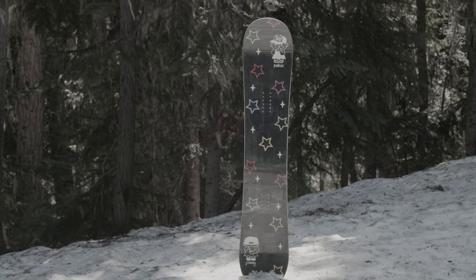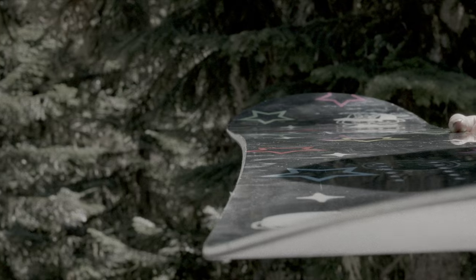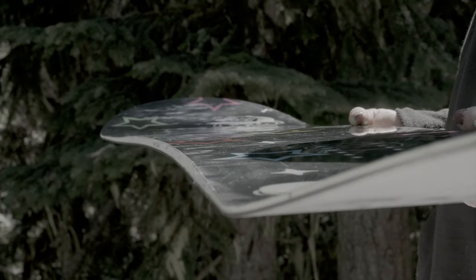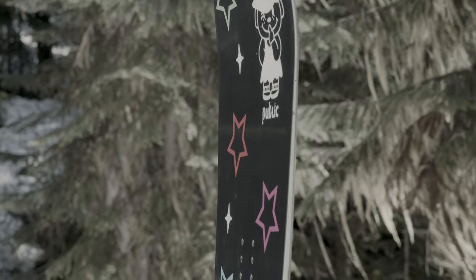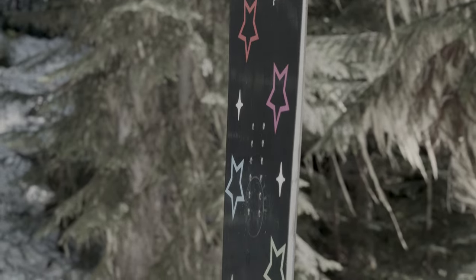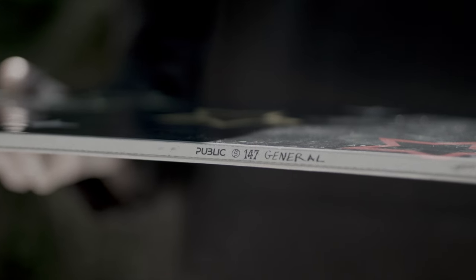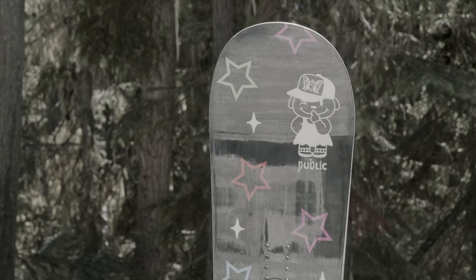It's a versatile board that features Public's Alert camber, which feels at home in the park, on rollers, side hits, and everywhere in between. This camber profile has just enough positive camber to feel stable, responsive, and poppy, with plenty of rocker past the inserts to float in deep pow and press with ease. Urethane sidewalls provide superior damping compared to ABS and ptex sidewalls, and are more durable against impacts from rails and rocks.